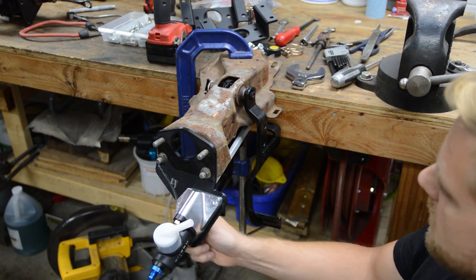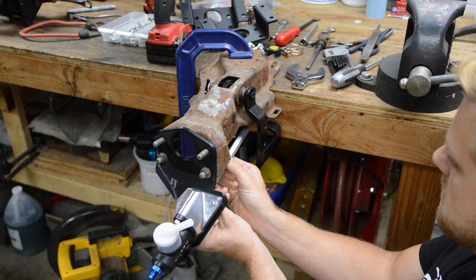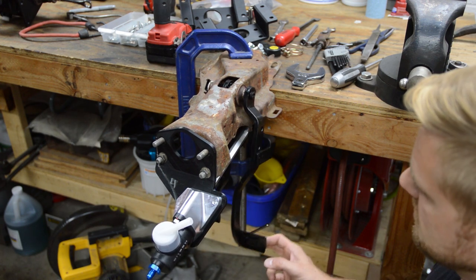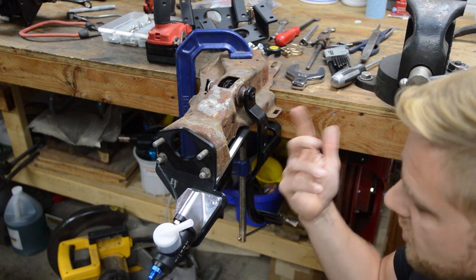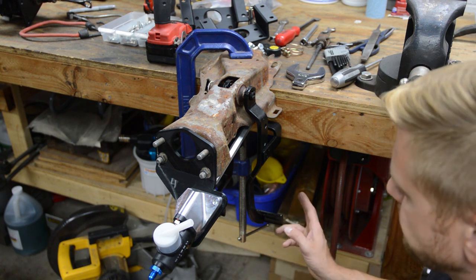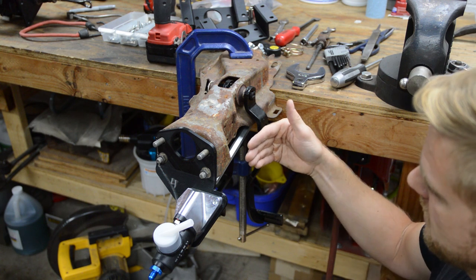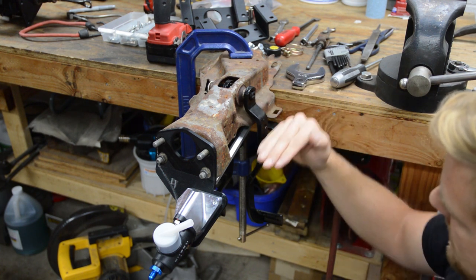So with this guy here, you can see I have this working. This thing is flexing like crazy because it's 3D printed, but it's going to be thick sheet metal so it will be fine. I got this pushrod straight as an arrow in all directions — this way and up and down.